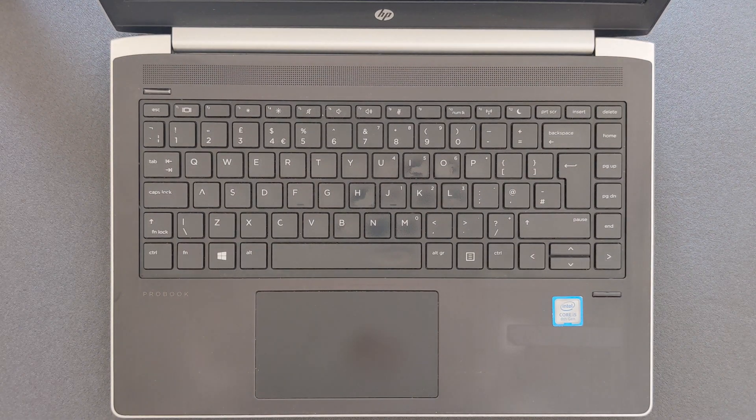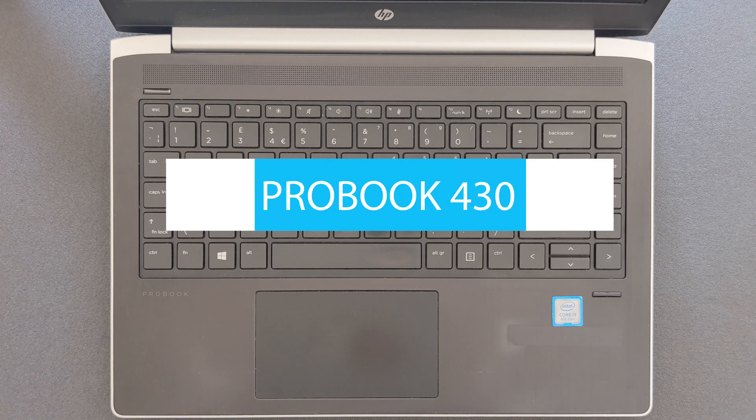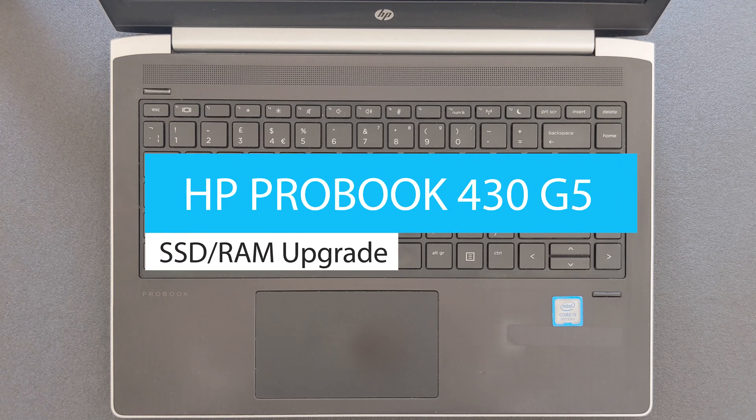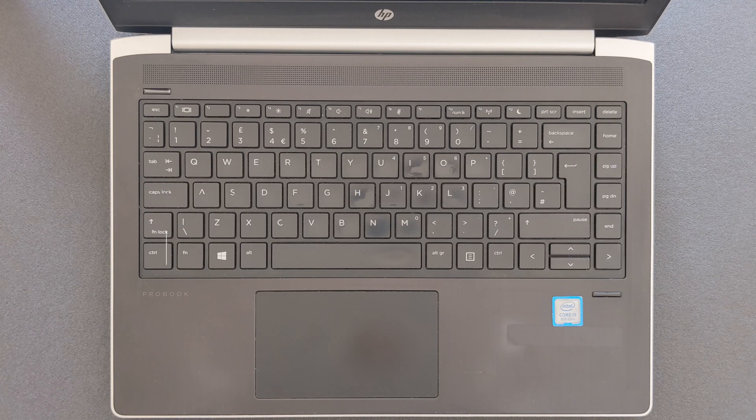Hello guys and welcome back to my channel. Today I'm going to show you how you can upgrade your HP ProBook 430 G5 — RAM, solid state drive, or hard drive depending on what you have in it already or what you are interested in swapping or upgrading. I'll also show you how to open up this laptop. It's super easy — it's going to take you only minutes, maybe seconds in some cases.